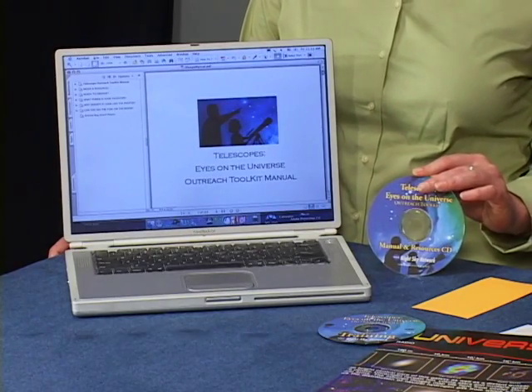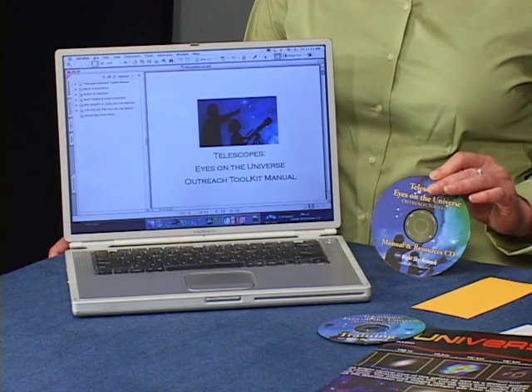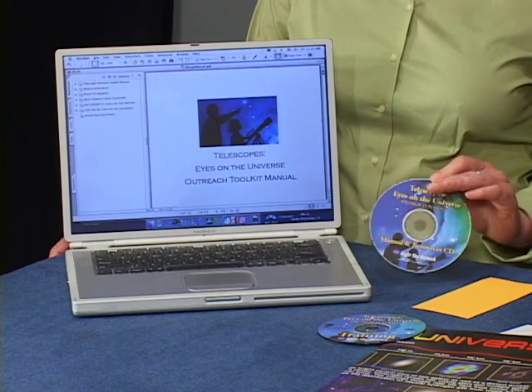Remember, the toolkit manual on the CD called scopemanual.pdf has all the suggested scripts, masters for the various cards, where to get more materials, and background information for each activity.